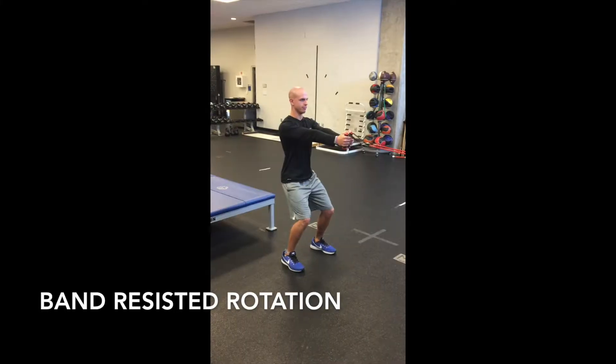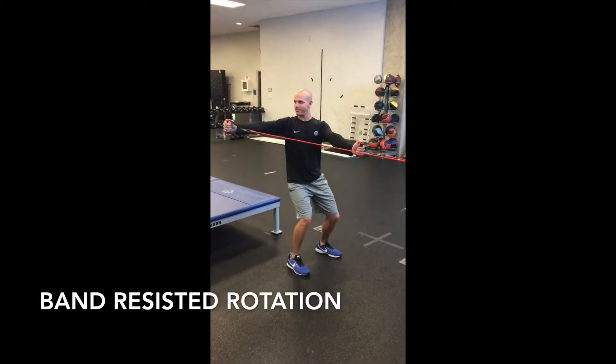Band Resisted Rotation. Stand holding the cables or bands, palms together, knees slightly bent with core engaged.